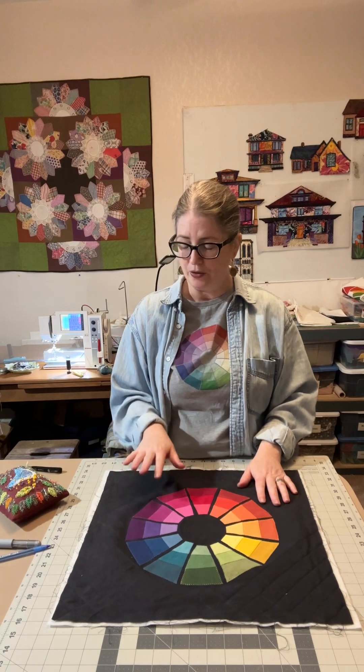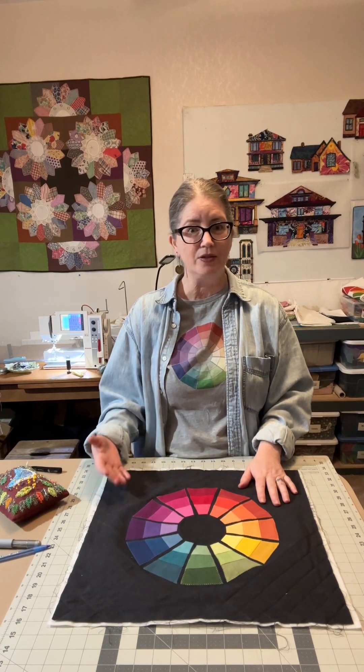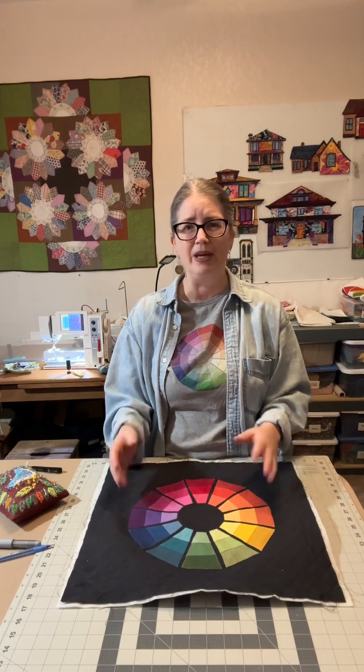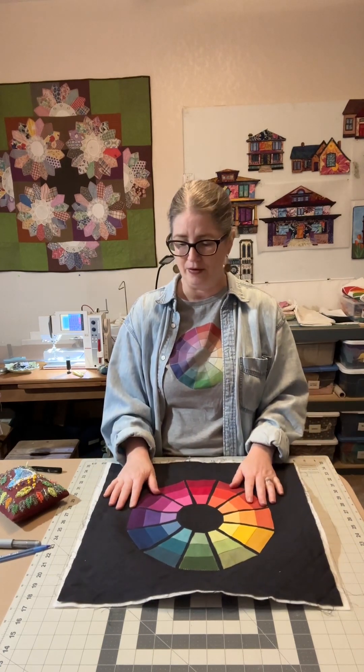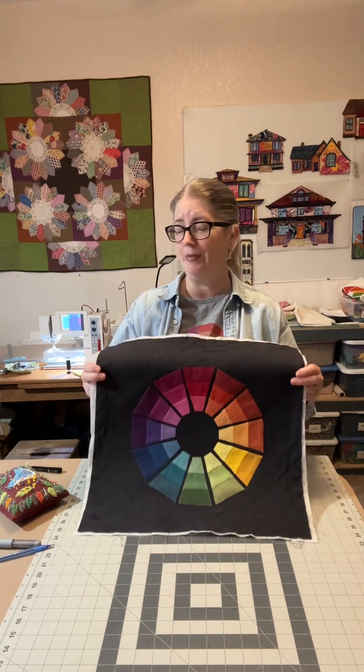To prep the block, you're going to fuse the fleece to the back of the block and quilt it. I typically haven't put fabric on the back, but if you want to you can — it's just going to make it a little bit thicker for your pillow. You're going to trim up and square up the block after you quilt it.